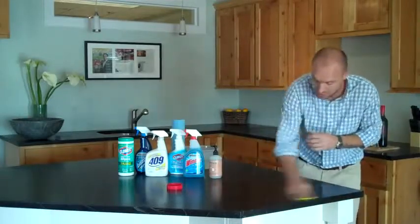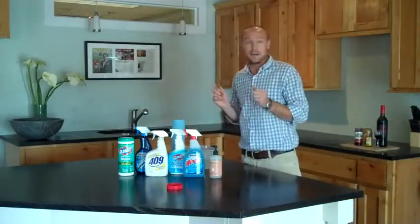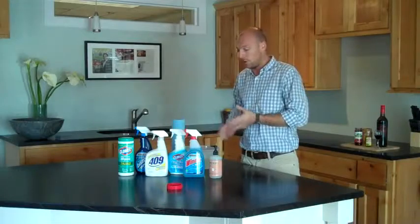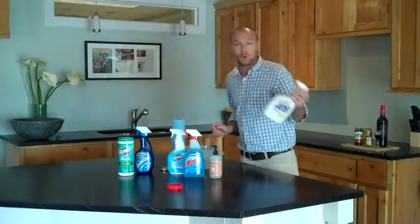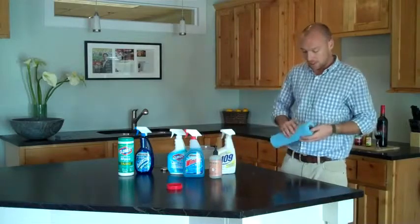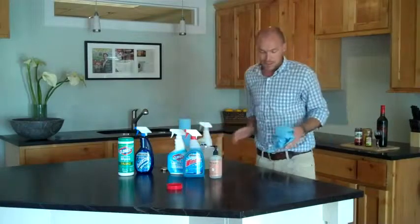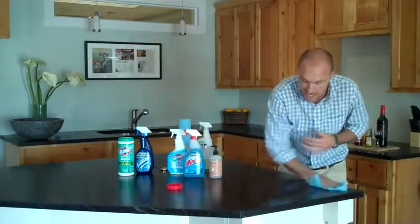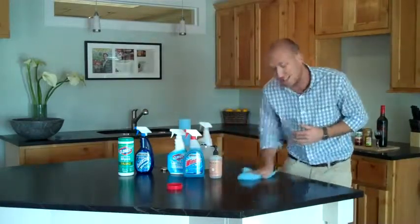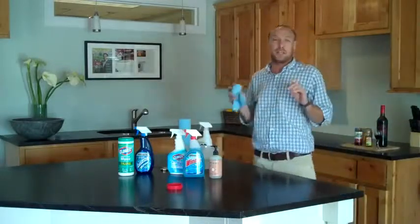Now, if you've got something that you really want to get off there and the hand soap didn't quite do it for you, you can use any of these. I'm just going to use 409 here — this is a 409 antibacterial kitchen cleaner, a great one to use. This is absolutely safe for your soapstone countertops. Now, using some of these stronger degreasers, they may at first, at the beginning of your soapstone countertops, strip off some of the mineral oil.